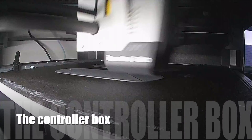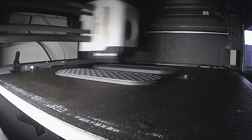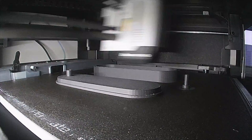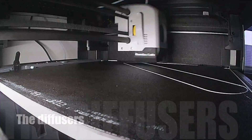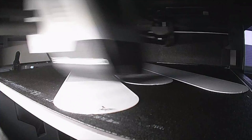I also made a controller box in the same style and you will see that in the end result. The diffusers are a three layer white surface.